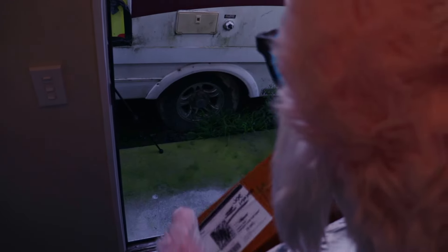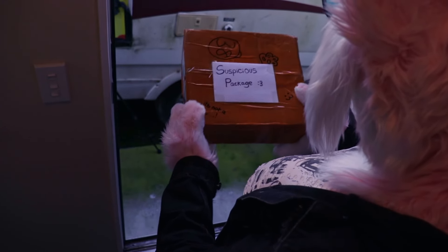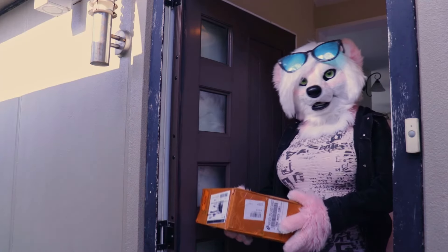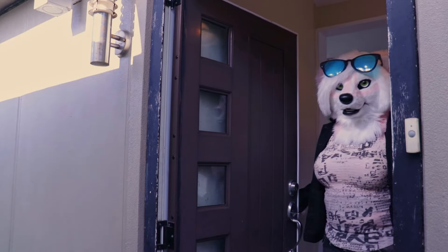Oh hey there. Right, thank you Mr. Disgruntled Mailman, go fuck yourself. Oh, what a day.